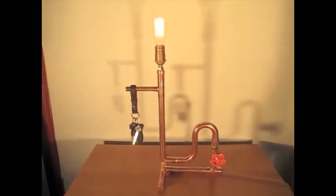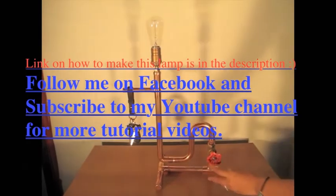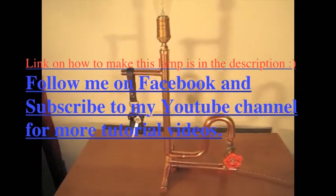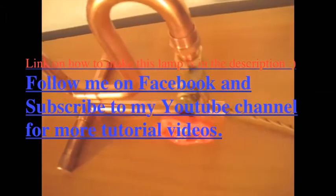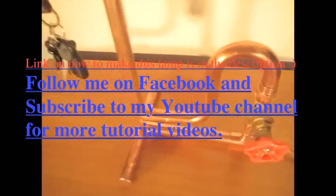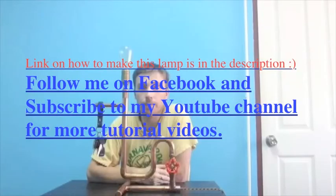In the future you can make your own lamps of your own designs. I will also be uploading videos on how to make my candle holders and wine holders, so please subscribe to my YouTube channel where I will be uploading more videos in the future.